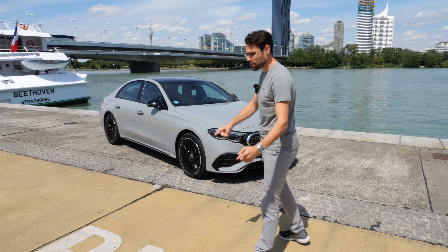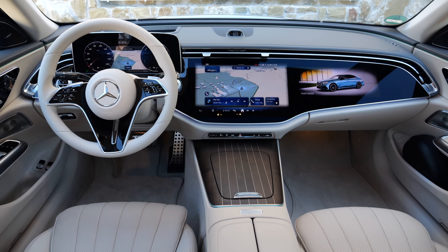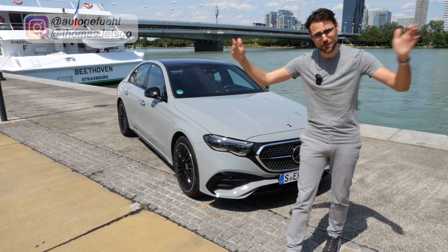It's time to take a spin with the all-new Mercedes E-Class — this new generation of the famous business sedan. Do we even still need an S-Class, or is this just right enough? Here with Thomason Autogefühl in 4K, full screen, full length.